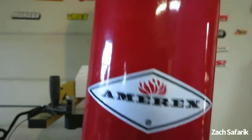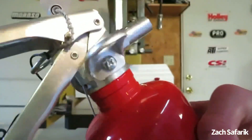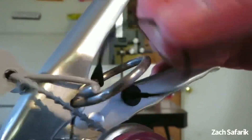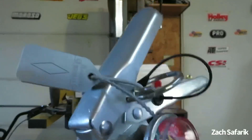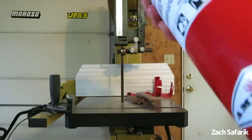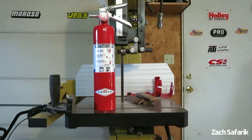This one's made by Amorex — they make some of the best fire extinguishers out there. What I absolutely love about it is there's literally no plastic on here. The only plastic is the tamper seal, and the pin holder is made of nylon — otherwise the only plastic ever found on one of these is the tamper seal.